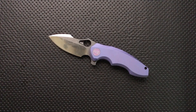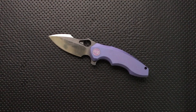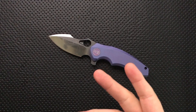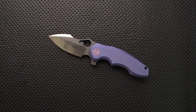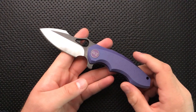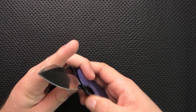Hey everybody, Nick here, and this morning I've got a review for you of this little guy. This is the Weed Knives number 605. The Weed is a Chinese brand, and they're one of the new generation of Chinese knife makers that are really trying to target the high end — creating well-machined, well-designed, and really unique pieces while still doing all of it in China to take advantage of lower labor rates.